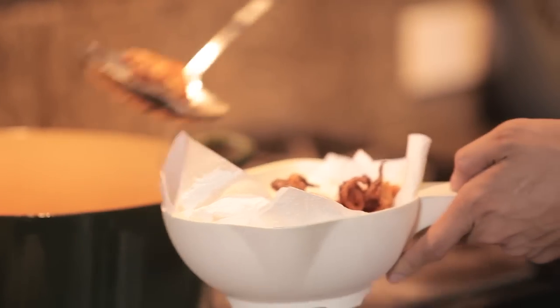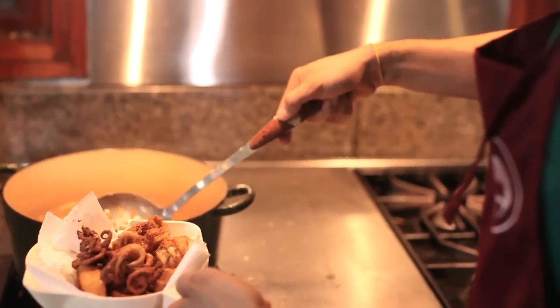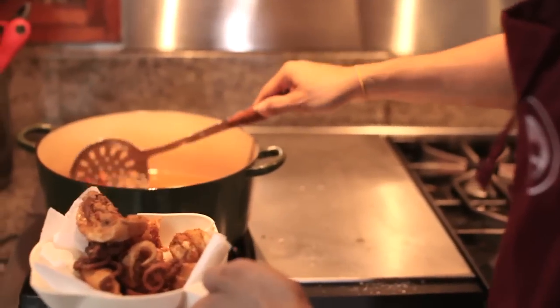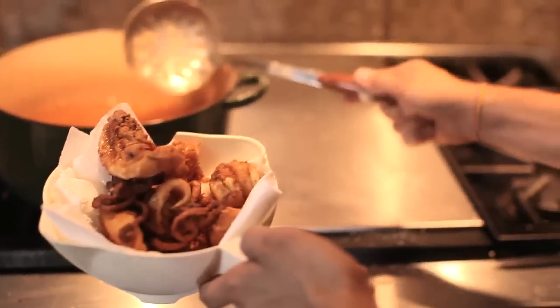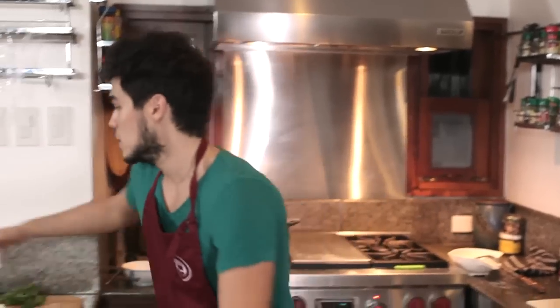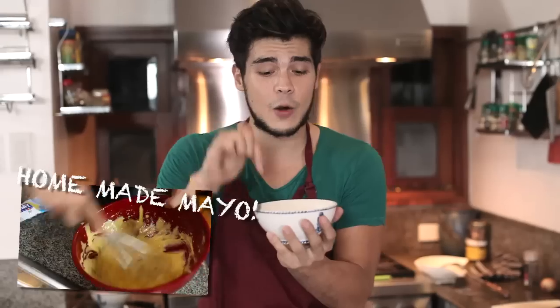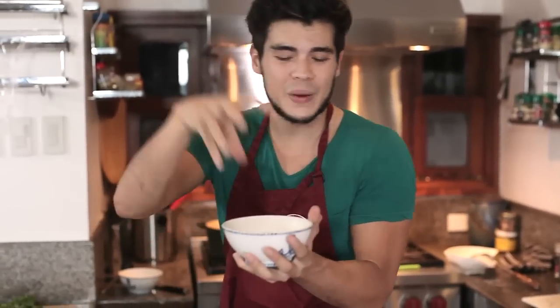See how it's perfectly coated. The calamari is ready. Now, when you eat calamari you'd normally have it with tartare sauce, but we don't have tartare — we have the mayonnaise we made last time. Please check that link if you want to see how we made it from scratch; it's very simple.